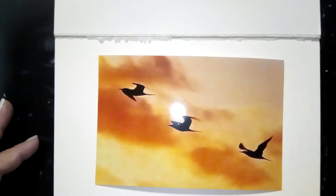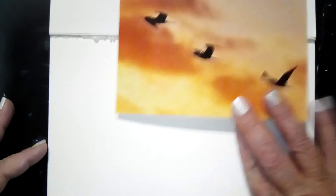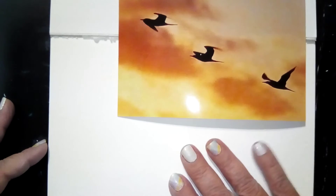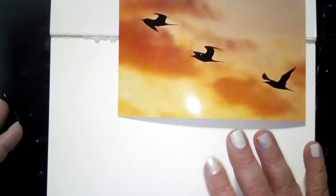Hi everyone, welcome to my channel. This is Everyday Artist. I'm Eve and today I am going to be doing a little basic watercolor.